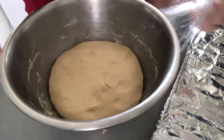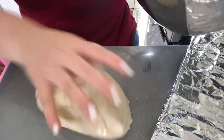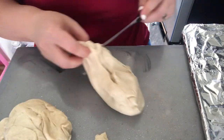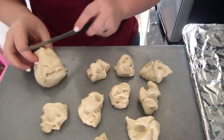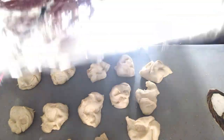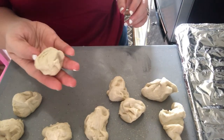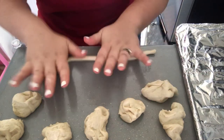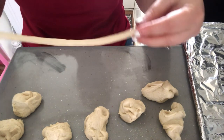Now that the dough is rested, we're going to take it out on the countertop and divide it into pieces to roll them into pretzel shapes. I wrapped my oven tray in tin foil, so I'm rolling the pretzels out and putting them on the tray. Sometimes I have to divide the dough balls down even more, but just like that, place them on the tray.